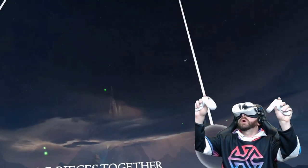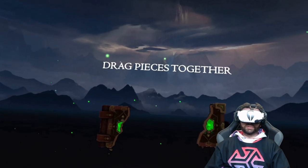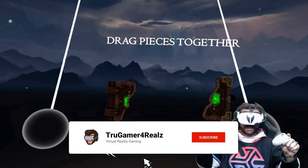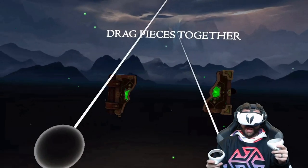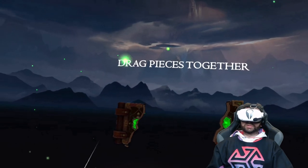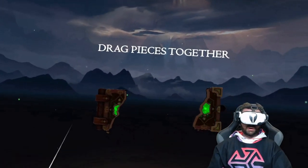Hey everybody, welcome back to the channel. True gamer as always for you. This is Magic and Puzzles by Leaf Boat Studio — it's kind of like a virtual reality 3D puzzle game. The developers have been so gracious to provide me with a key to show you what this game is all about.